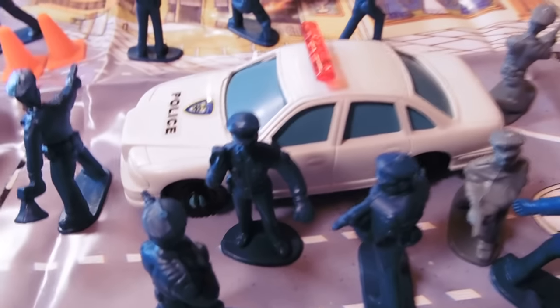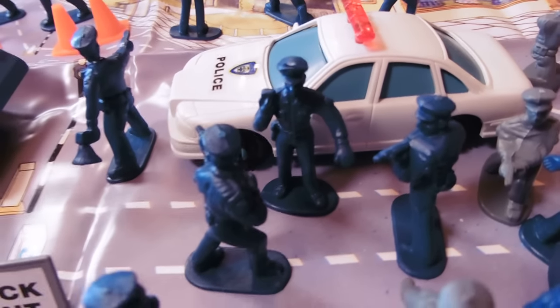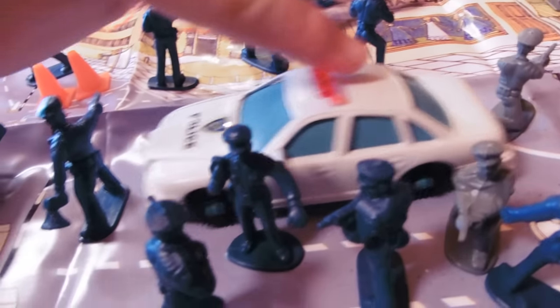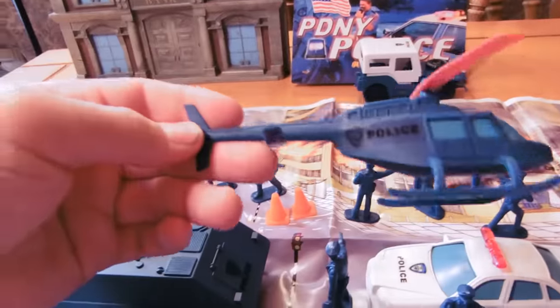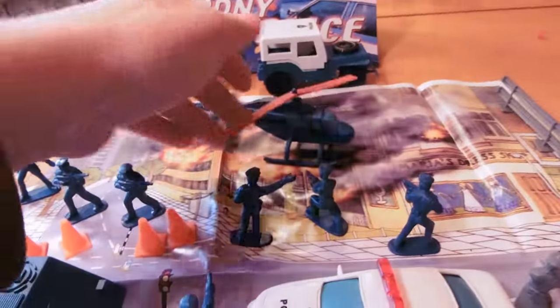It comes with a police car. I've reviewed a similar set as this — same sculpts and things — but not as big and not with the play mat, and the car is a different color, so that's really nice. Helicopter — just kind of a standard blue helicopter with a police sticker on it. Rotor spins.